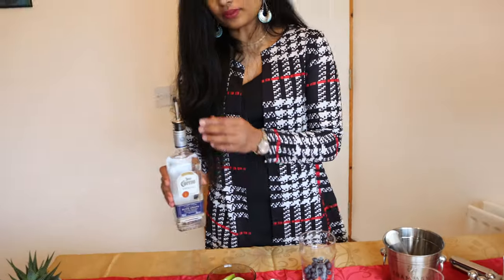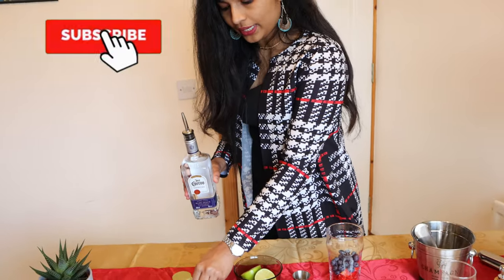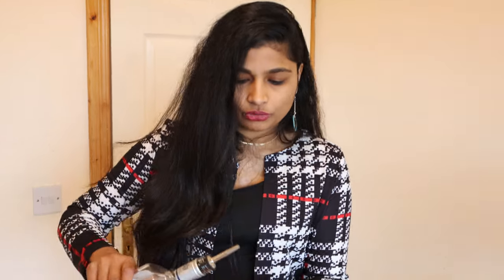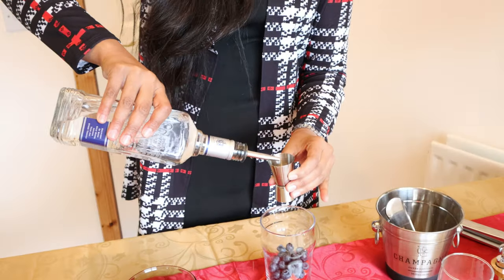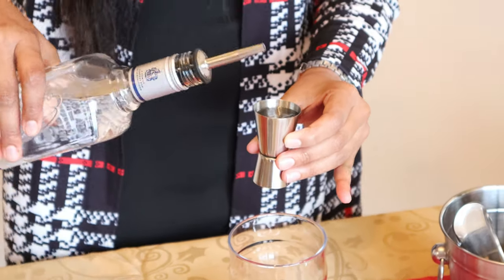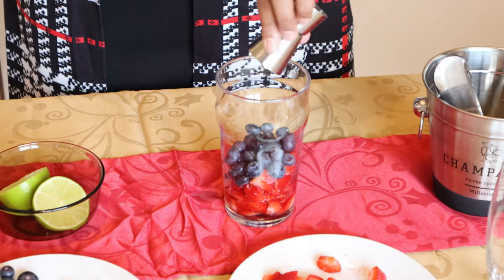Now the next thing we need is the most important stuff — that's the tequila. I am going to use 60 ml of tequila. So this is a 30 and this is a 60, so I'm just going to pour in 60 ml. That's our 60 ml of tequila in here.